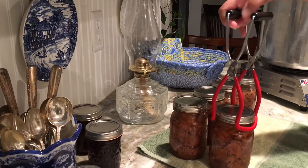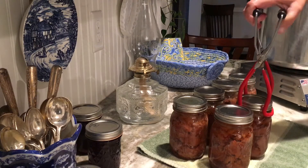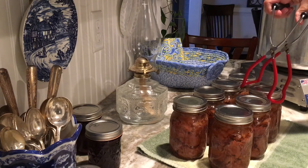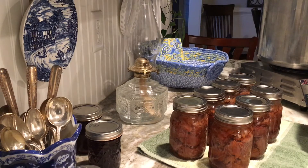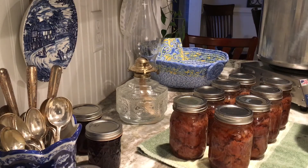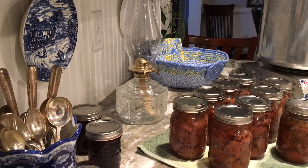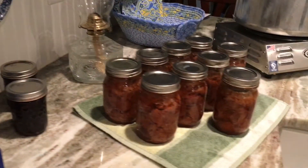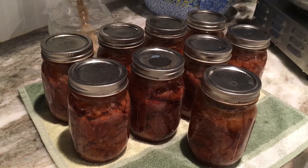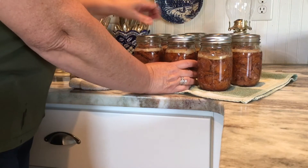I just started doing this a couple of years ago, and I don't know why I waited so long because it's not hard. You can do this with chicken, fish, any kind of meat. The stewed beef meat is so tender — when you take it out of the jar, it is delicious. We eat this on rice, or do stewed beef loaded baked potatoes with sour cream and cheese, or steak and cheese hoagies. This is a great way to stock your pantry with meat in case supply ever gets short again.